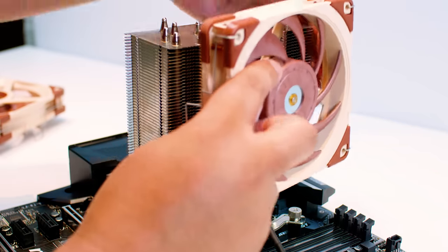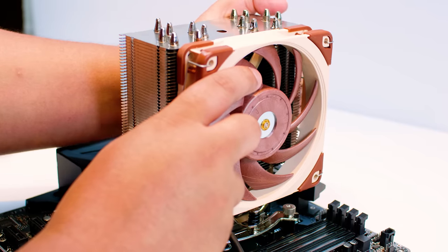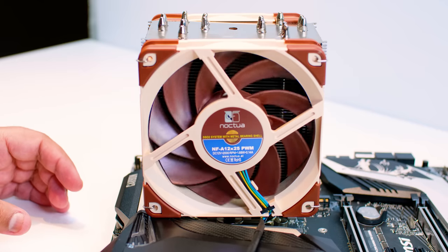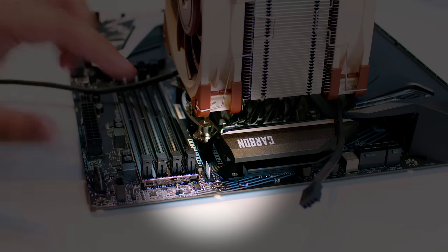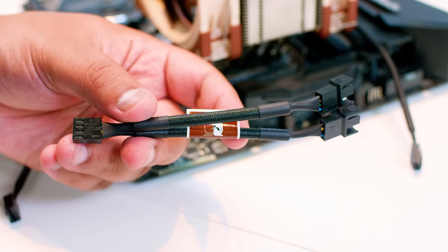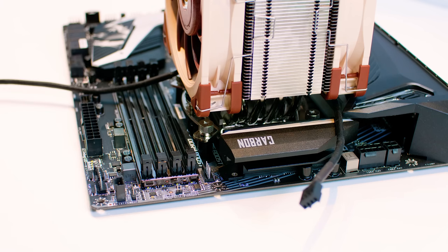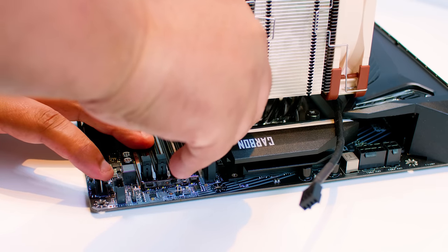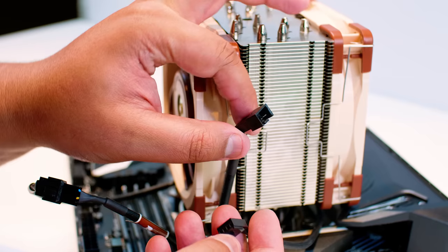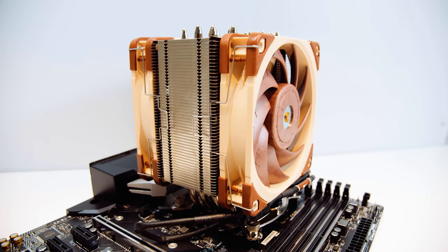Now put the fans back onto the tower of the cooler on both sides for maximum airflow. Locate the CPU fan header on the motherboard, get the two-way Y splitter cable, and plug that into the CPU fan header. Then plug the fans into the splitter. This cooler is very, very easy to install. And this is what it should look like installed on your 115X Intel motherboard.